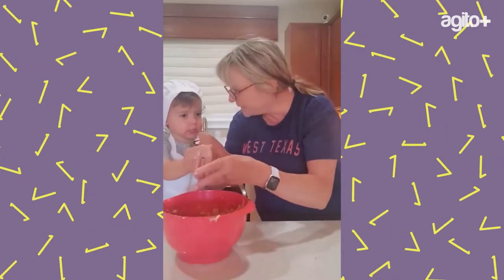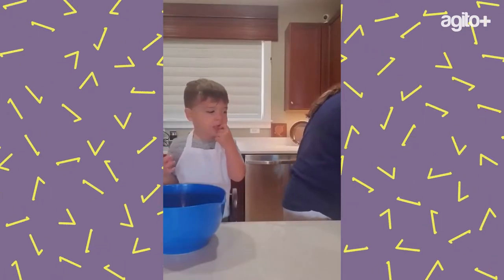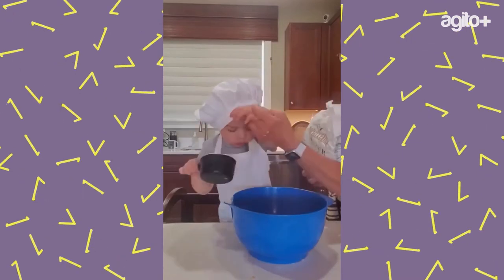Okay, ready — no eating eggs! Crack and put it in. Oh no! What? No, we're not eating.